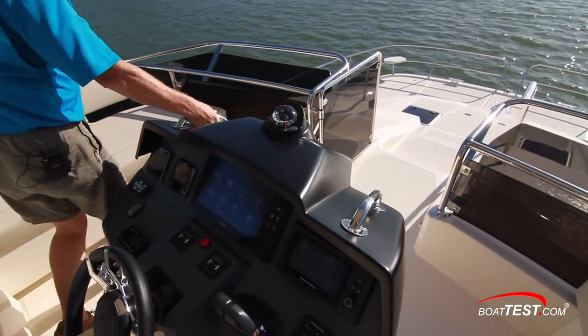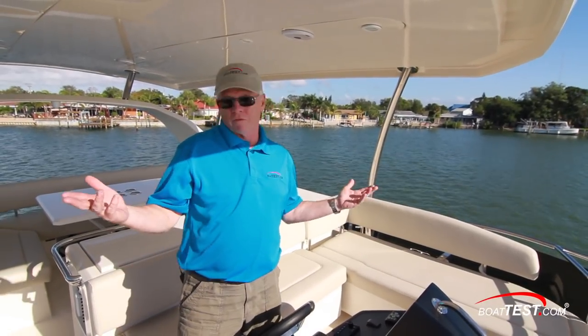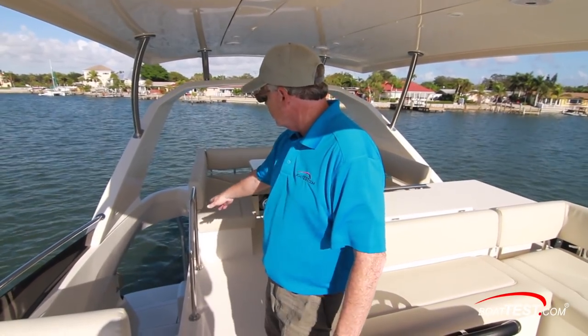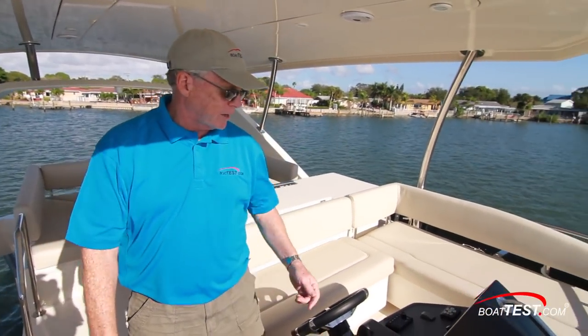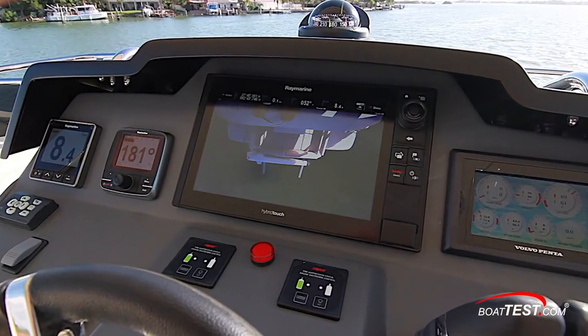I like how there are handholds everywhere we go. Visibility-wise, it's great because it's a center console. However, backing into a slip, we can look down the companionway and we've got a clear view of the stern on the starboard side. For the port-hand side, we're relying on a glance down at the screen where we have a view from the camera mounted just above the transom.